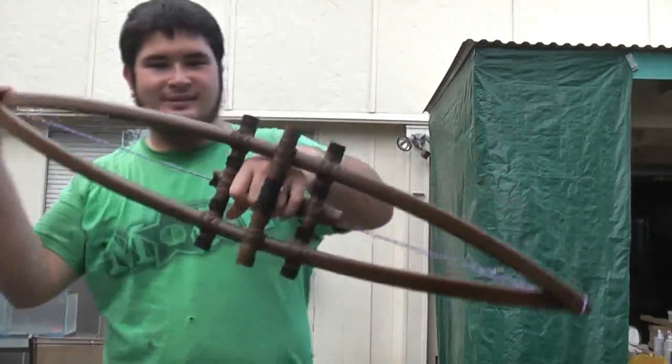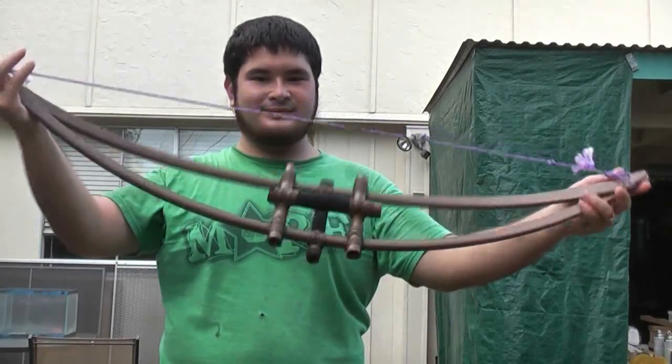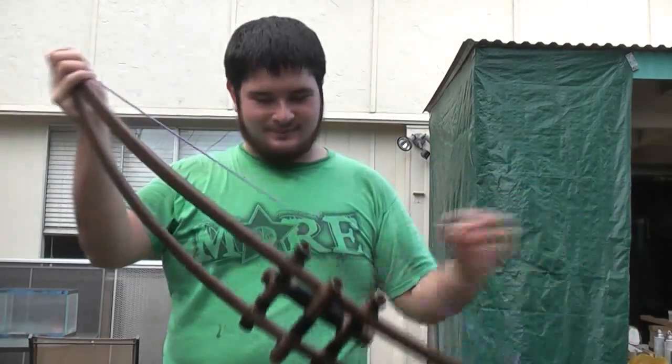So there you go. Here's the finished bow. Thanks for watching, and I'll see you guys next time.